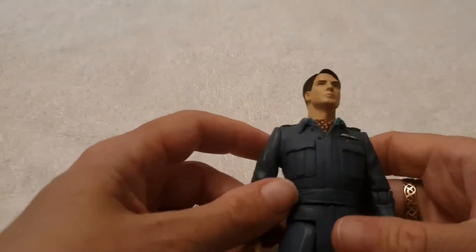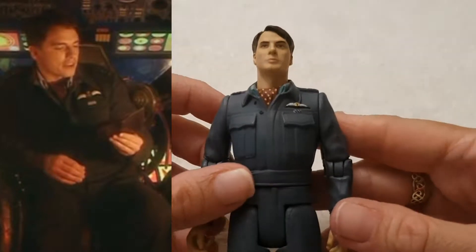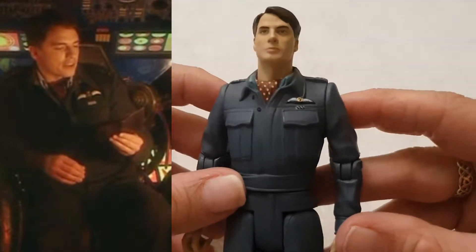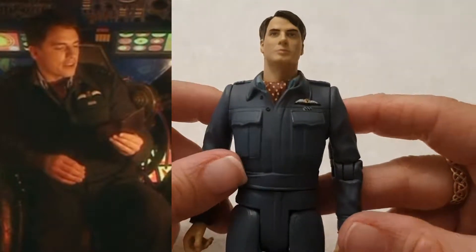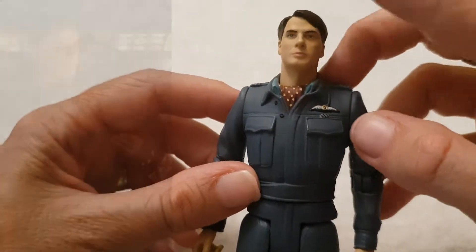Without further ado, let's get on and take a look at these figures individually. The first figurine I'm going to show you is Captain Jack Harkness. Now, I know there are Captain Jack Harkness figurines in the Torchwood range, and I'd love to get one of them too, but this one is predominantly from Doctor Who. As you can see, this comes from the episode The Empty Child.